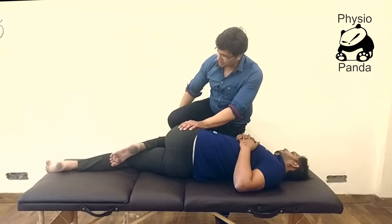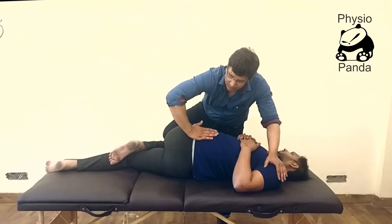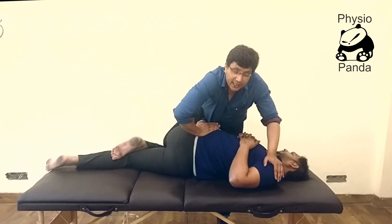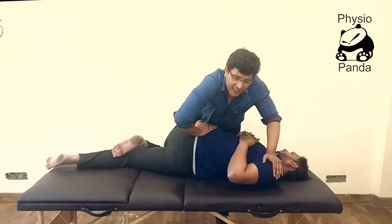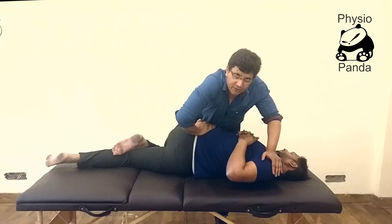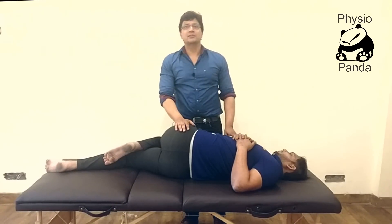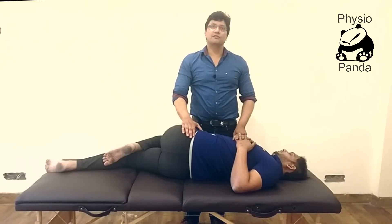Your one knee will be on the patient's knee, and one hand on the patient's shoulder. Your hypothenar will be on the patient's iliac crest. Rotate, giving sufficient pretension — keep moving until you reach pretension — and then once you reach pretension, give a body drop to attain an appropriate thrust. That is how you correct the misalignment of the pelvis.